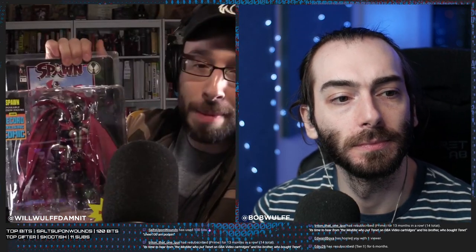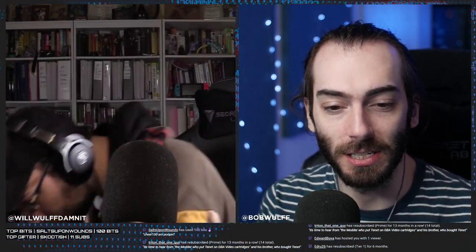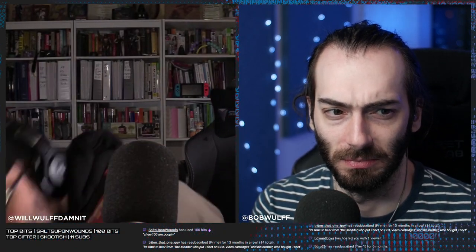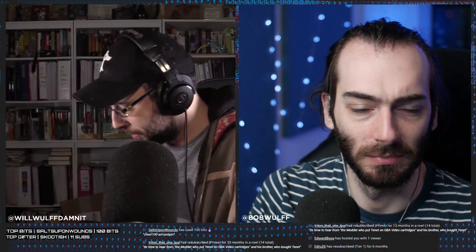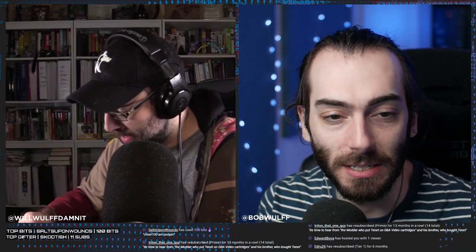The original 1994 Spawn figure was like five inches tall and didn't have a lot of articulation. This one is fully articulated, has a monstrous cape, and comes with the comic that the original came with. It doesn't move very well — the cape gets in the way — but it is very pretty. It's more of a statue, really. The clamshell packaging opens so you can take the figure out and play with it, then put it back when you're done.